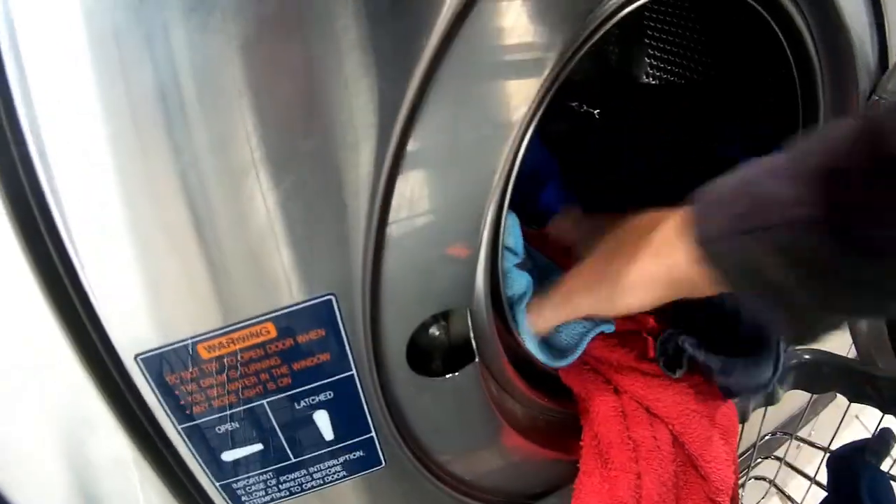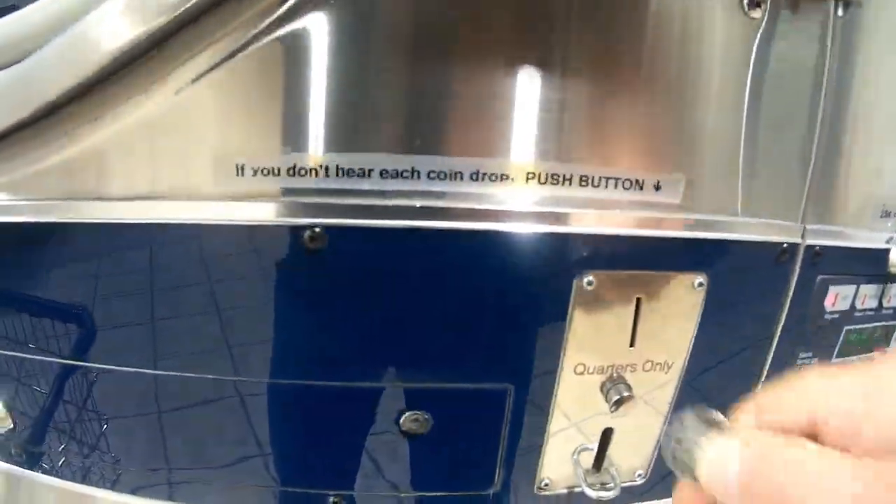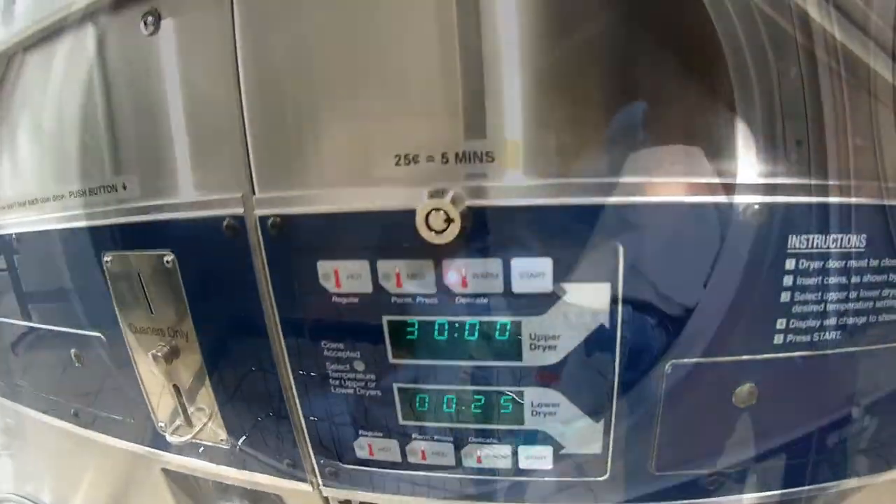Okay, let's pull this all out, make sure it's empty. Six — I think it will take seven. That's thirty minutes. Okay guys, shake it out and fold her up, and we are done.